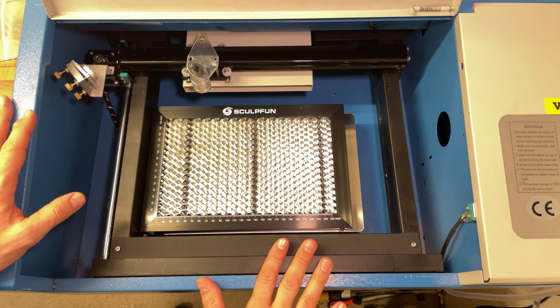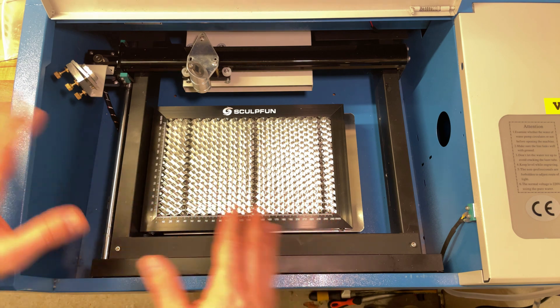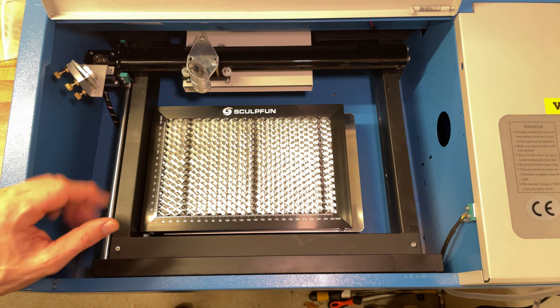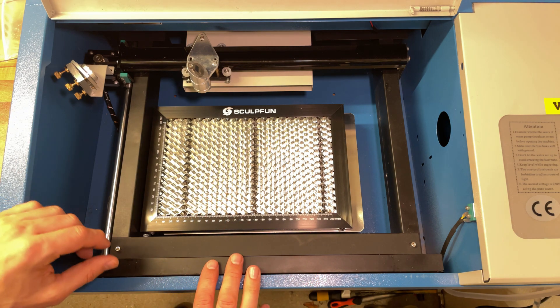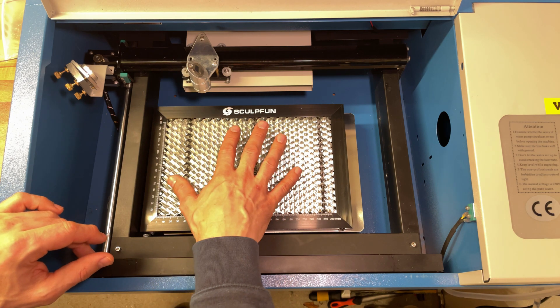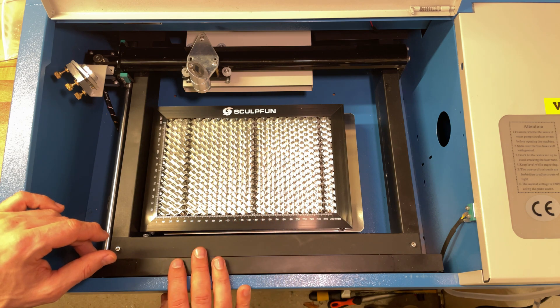This bad boy can cut all kinds of things — balsa, different kinds of wood, acrylic, different plastics, but definitely also D-Pron. I know because I've tried it. I just had it aligned and set up, but I haven't done any serious work on it yet. This is something I've really been wanting to do for a long time. And the first big thing I will use this for is to cut ribs for my next wing. I'll also cut D-Pron parts for the tail as well.